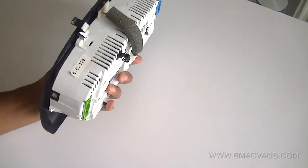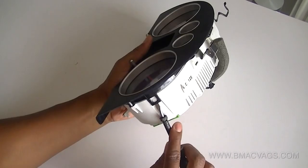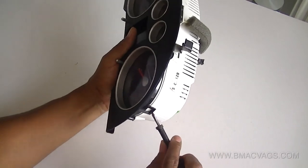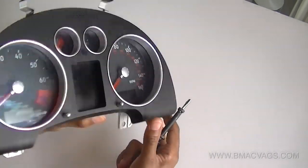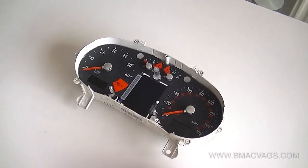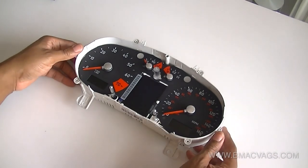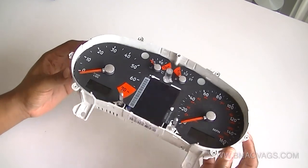Once the screws are removed, it's just a matter of undoing these little clips on the side — they're just located clips. Just lift them up with a flat screwdriver. Don't lift too hard; it'll pop off really easy, so just take your time. We're dealing with this dashboard cluster and it has your immobiliser in it, so you don't want to damage anything in or around there. Just be careful and considerate when removing it.